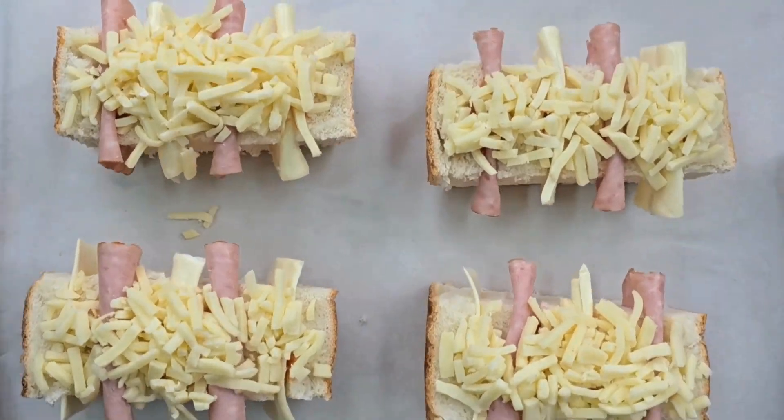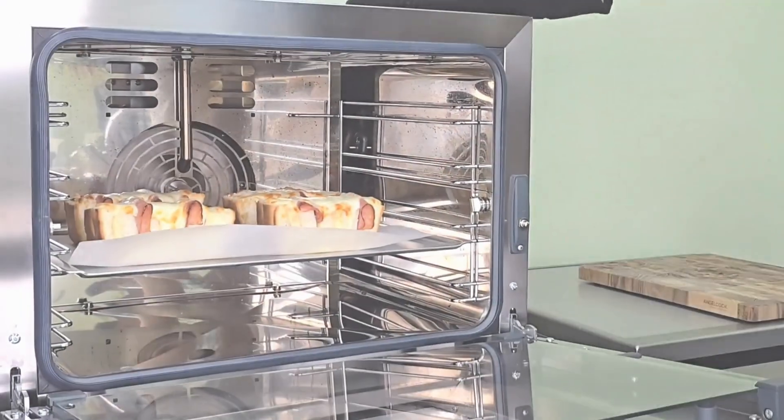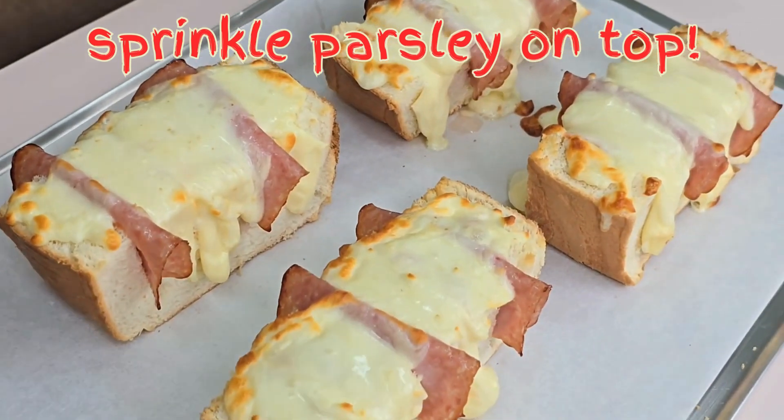Now it goes in the oven. Hot, hot, hot. And when it's done, sprinkle parsley on top.